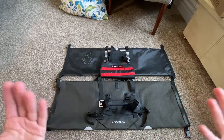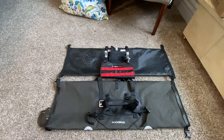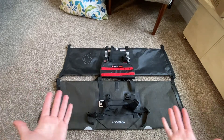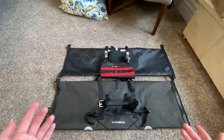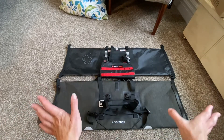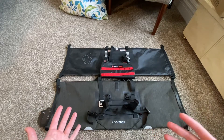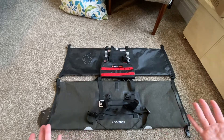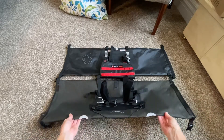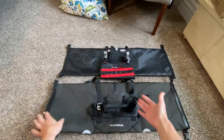For handlebar bags, I was really leaning toward Revelate because of the great reviews and beautiful products — I'm an REI shopper, that's my go-to store. But because of the virus, a lot of stuff was on backorder and I'm leaving soon, so I went to Amazon. I couldn't believe how many different products I found, so I ordered one Rock Brothers bag.